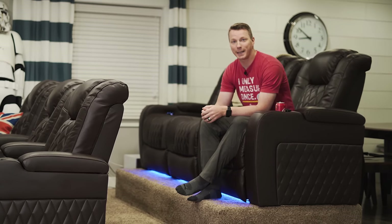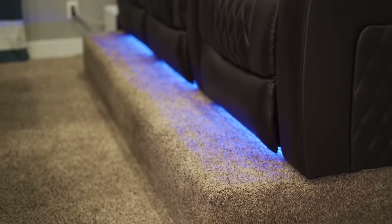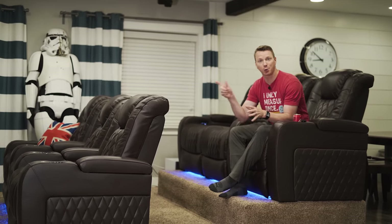Hi there, my name is Nils with Learn2DIY and today I'll be showing you how to build a riser with built-in power so that you can add stadium seating to your home theater.